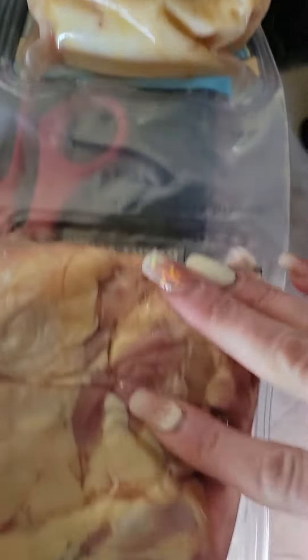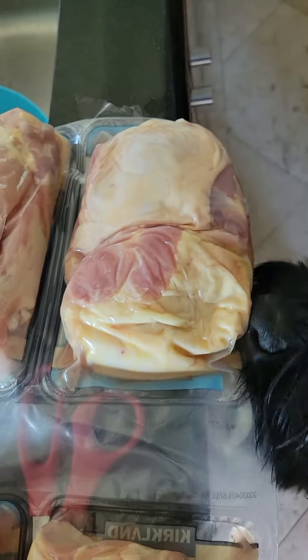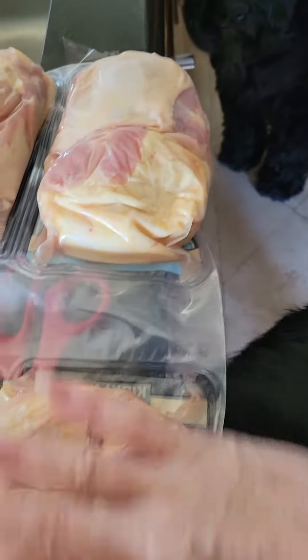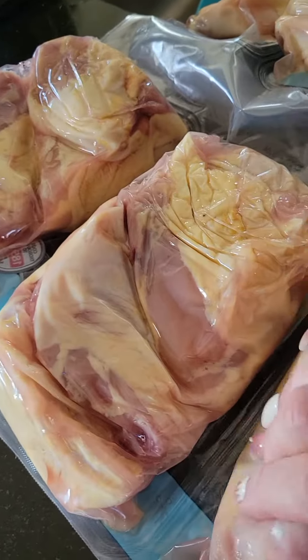For a 10-month-old puppy, he's basically going to have this twice a day, and we also supplement too. These are bone-in chicken thighs with the bones in place.